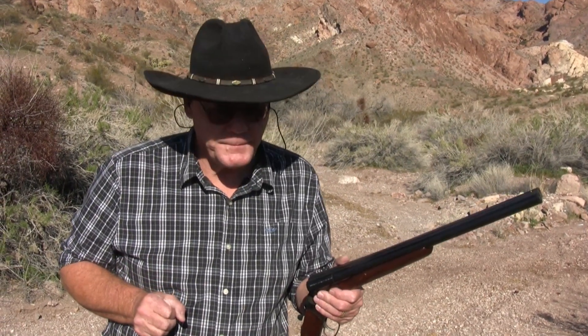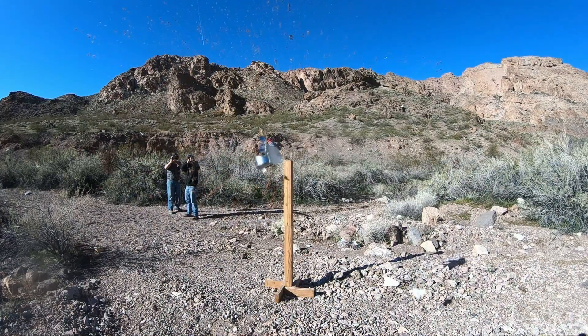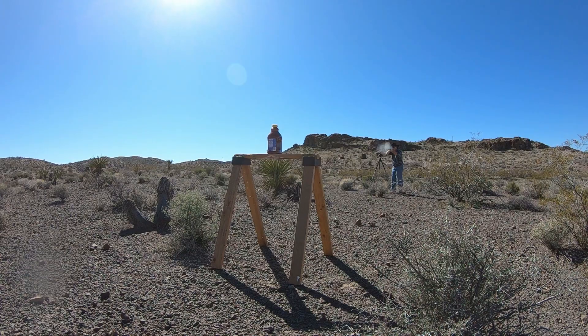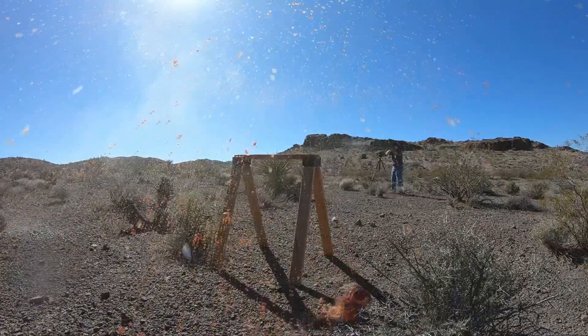Having twelve rounds of mini buckshot in the Maverick 88 for home defense feels like a solid option, with four more on the side saddle. The mini shells were purchased at Sportsman's Warehouse. Thanks for watching — check out Patreon and subscribe for more content.